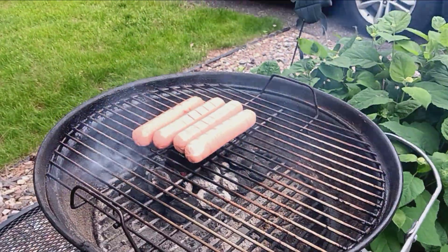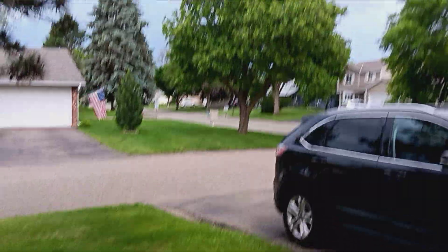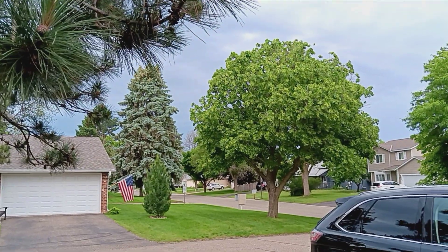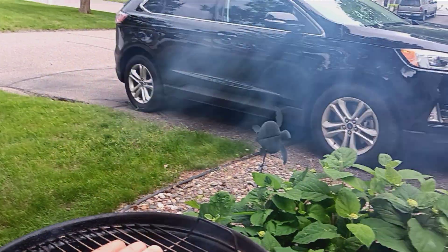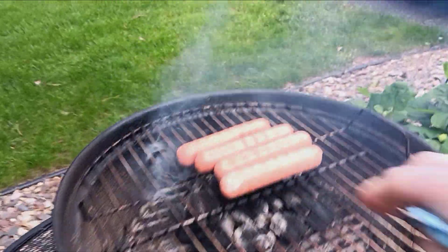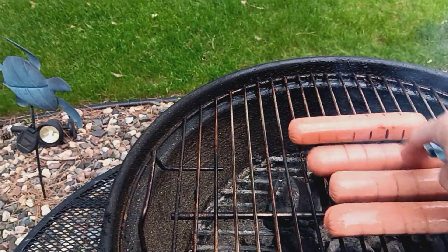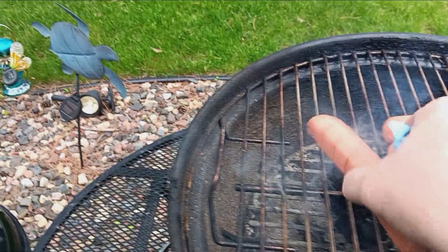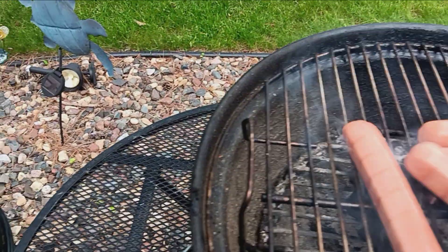Let's see if this will get done before the rain comes. It's almost here — I'm cutting it close. I can always set the charcoal grill inside the garage, just right under the door opening if I have to — I've done that in the past. It shouldn't take too long to cook; I don't even think I have to put the lid on. These will cook pretty quick.